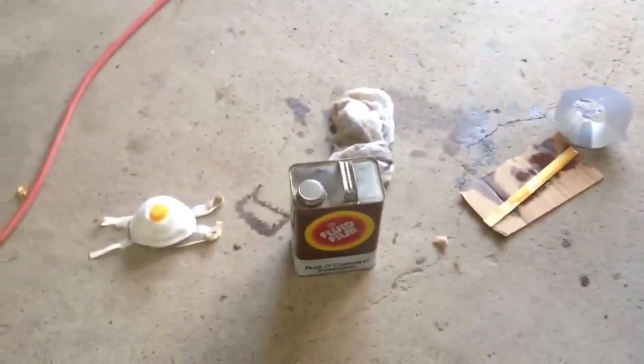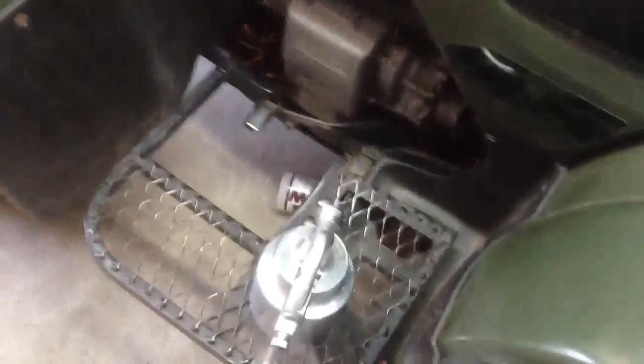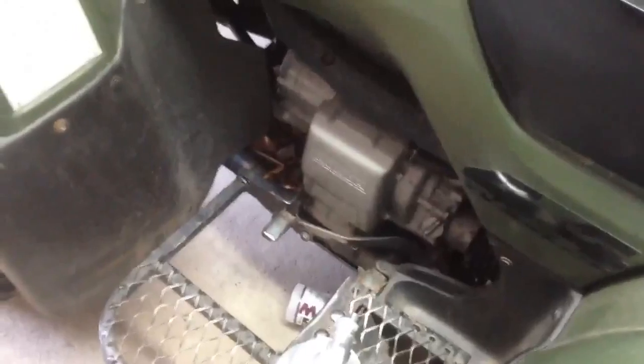We got the fluid film all put on the truck. I'm going to use this Campbell Hausfeld pressure feed gun. Worked pretty good. You know, some of the reviews I read said it doesn't spray a good spray pattern, but I'm not using it for paint, so yeah, I guess we really don't need that.